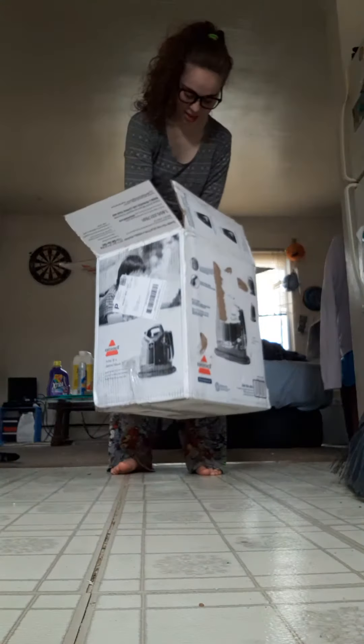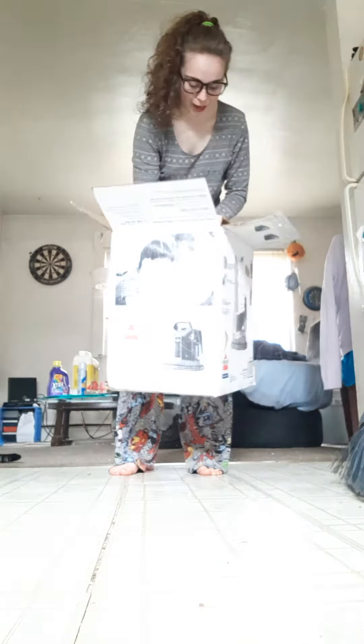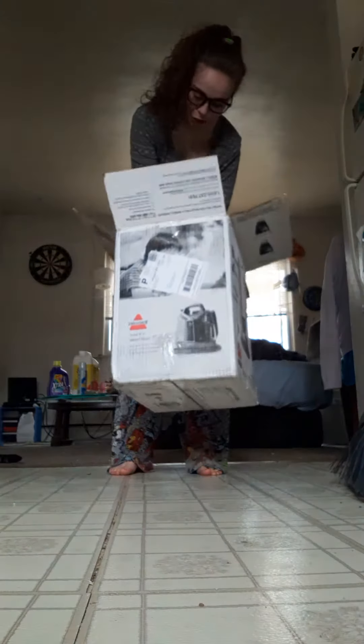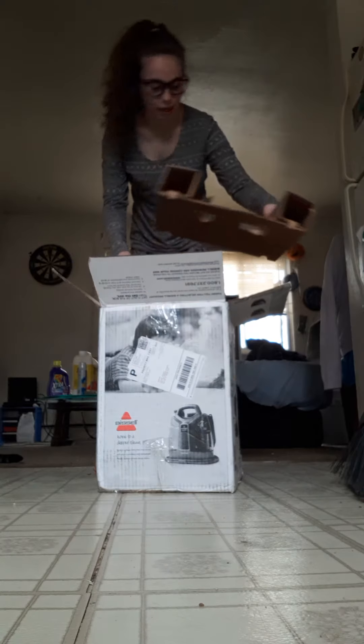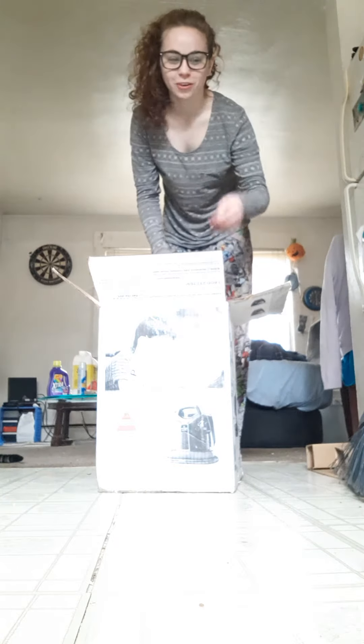We have a box within a box — as per usual, we have a box within a box. Oh wait, that's not an actual box, that's just the top. My bad. Newbie fail.